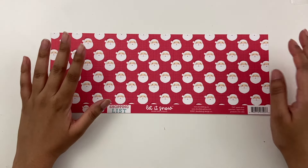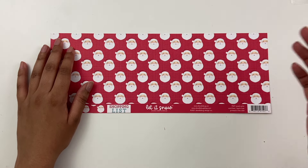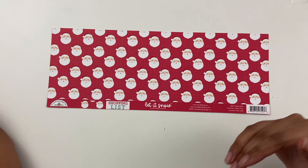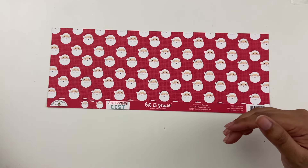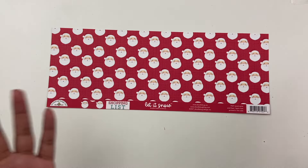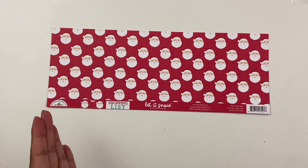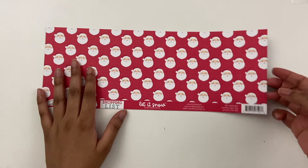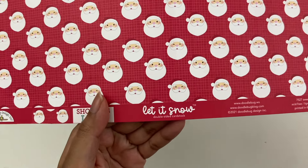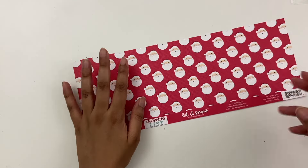So for today, what I'm going to do is share some Christmas projects I made using some of her dyes. None of these dyes are particularly specifically Christmas themed. I took a bunch of her packaging dyes from the site and made a whole Christmas packaging bundle. The collection I'm using is called Let It Snow. This is a Doodle Bug collection from a year or two ago.